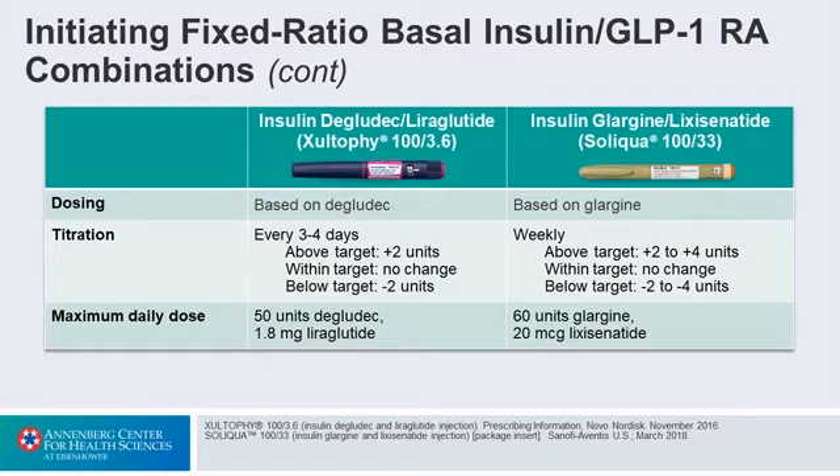Bear in mind that there's a maximum dose — you could go up to 50 units and 1.8 for Idaglira, or 60 of Glargine and 20 of Lixisenatide with Iglar-Lixi. My feeling is that that's going to be adequate for a patient like this. She did reasonably on 22 units but just needed a bit more, and it will help control her weight as well.